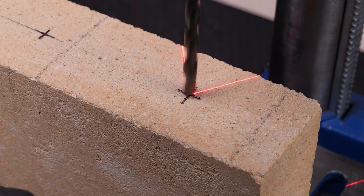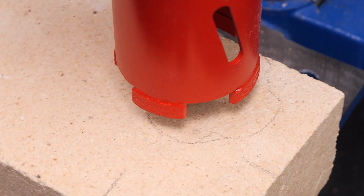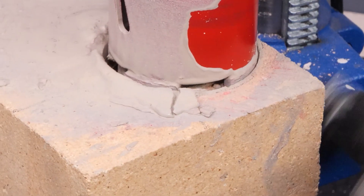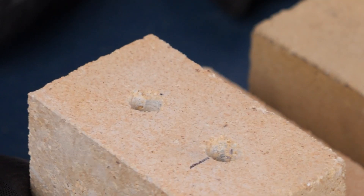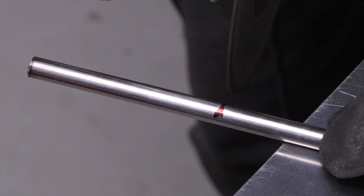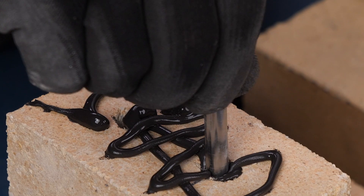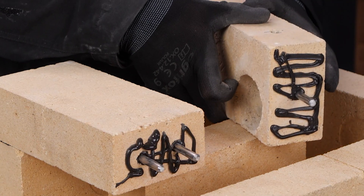Now, onto drilling. We're punching holes left and right — big ones, small ones, you name it. These holes are where our trusty steel pieces come into play, holding everything together like the unsung heroes of the workshop.